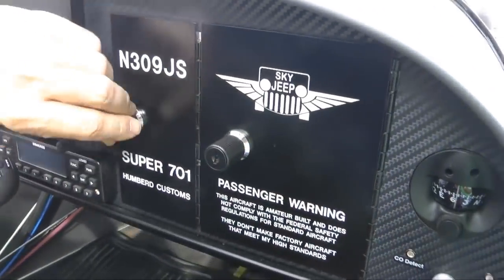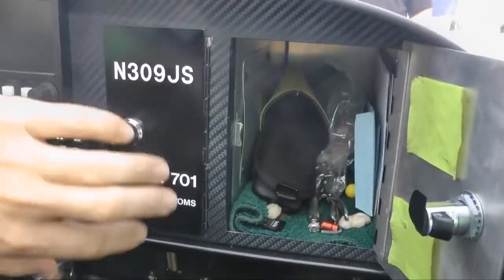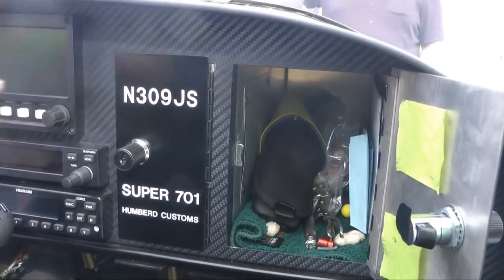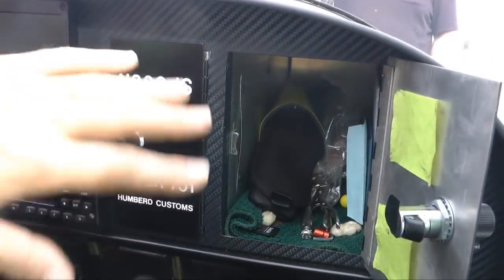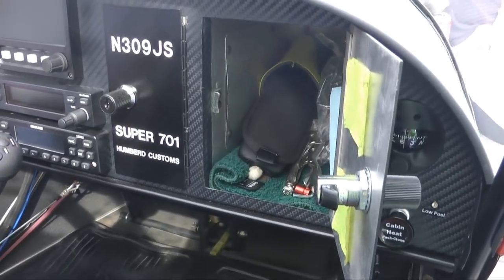And then the one on the right there is a different door, but the actual cubby inside is the glove box directly from Zenith. I made my own custom door for it — they usually have them turned horizontally, but I've just turned it vertically to fit into my panel. It's just a standard compartment.